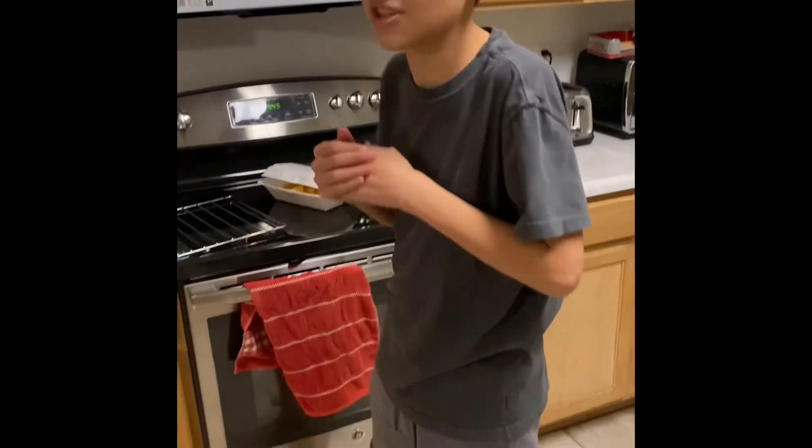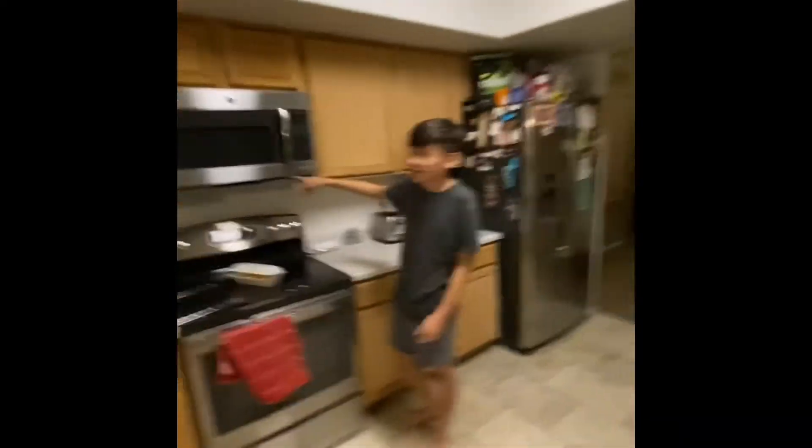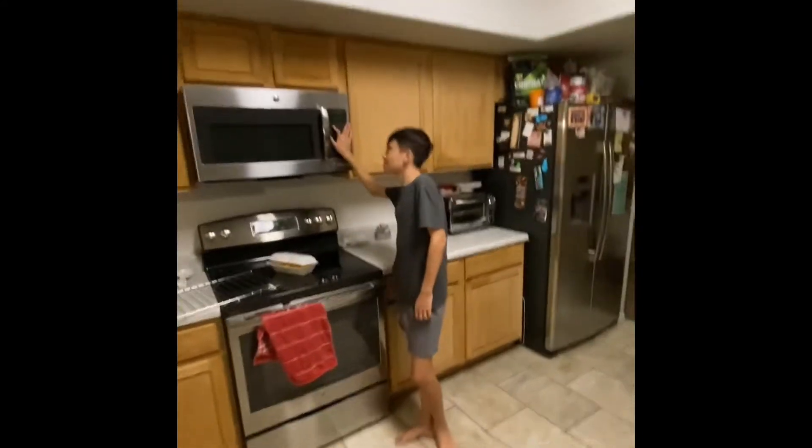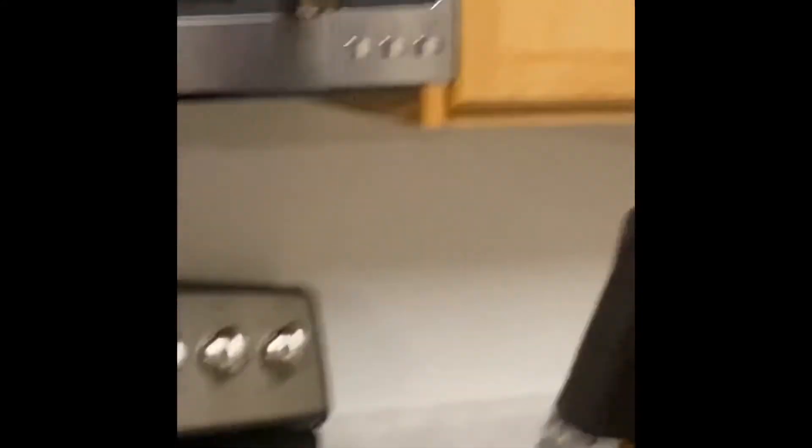Sorry for making you watch that commercial, but we're back. You're going to want to close your popcorn machine and press the popcorn button. If you don't have a popcorn button, set it for two minutes.